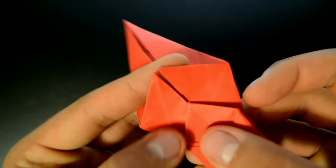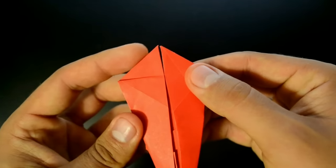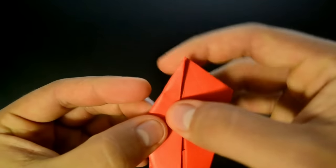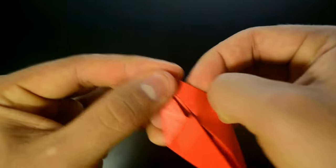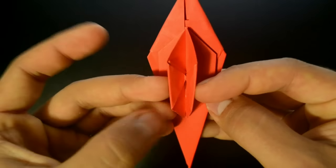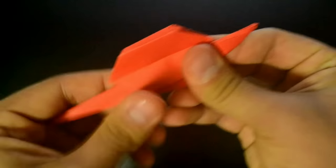Now the next step: we have this longer tip, this longer flap. We need to fold it back until here. Now in this position, bring this little diagonal to the middle, and fold strongly. Repeat on the other side. Then turn over, close the first layer like that — closing up — and the rest of the paper the opposite way, closing down. Reinforce the folds.